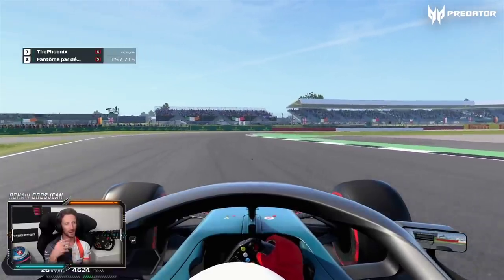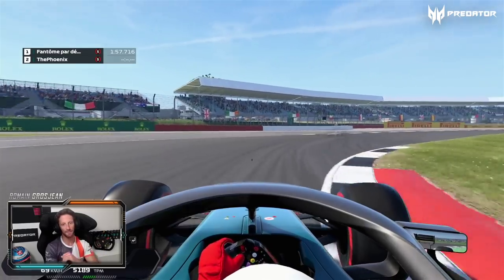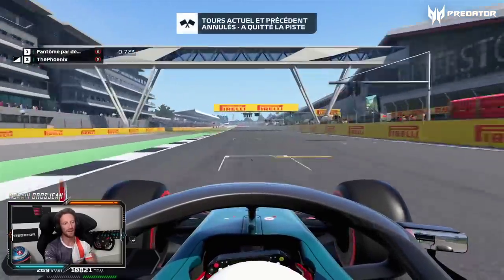That's actually the hardest braking of the lap. At the end of the lap normally the front tires are quite tired, and in qualifying you get there and the front doesn't quite stick. Those right-handers — here you want to go early on throttle as this part is completely flat out to finish your timed lap.